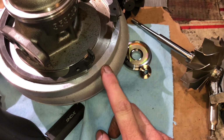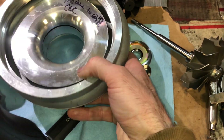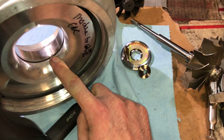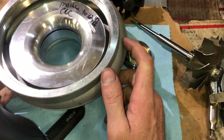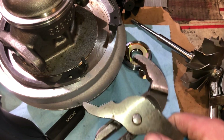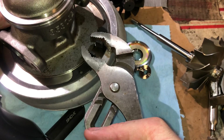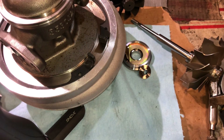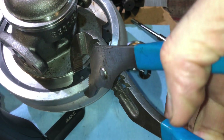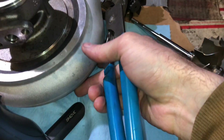This compressor housing was returned because the snap ring was not installed correctly. You can see it's got a gouge in there — it ruined the compressor wheel, possibly the turbine wheel, and also ruined the compressor housing. I'm going to machine this to fit a different compressor wheel so I can reuse it. Here's how to install the snap ring correctly: compress the ends of the clip and work all the way around the bearing housing to fully seat it into place.